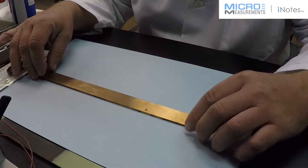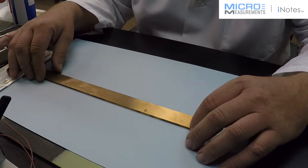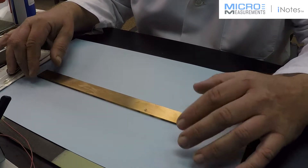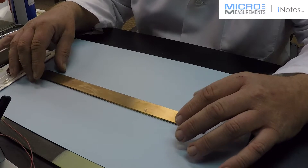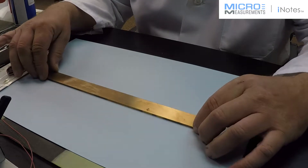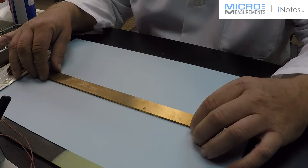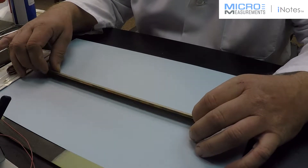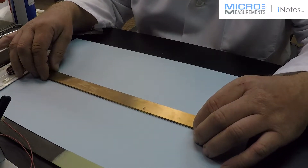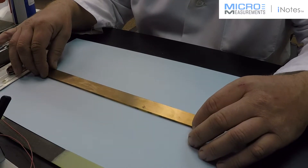There are just an infinite number of materials that strain gauges could be installed on, and the surface preparation can vary for each one. The standard surface preparation techniques for steel or aluminum, which are very common, may not be the same on certain other materials, and copper is a good example of that. For information on what we recommend at Micromeasurements on the correct surface preparation techniques, you can visit the website and go to Bulletin B-129, Surface Preparation for Strain Gauge Installations. I'm going to follow the techniques that we recommend here for copper.